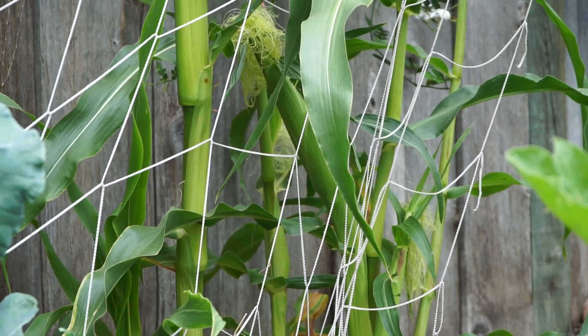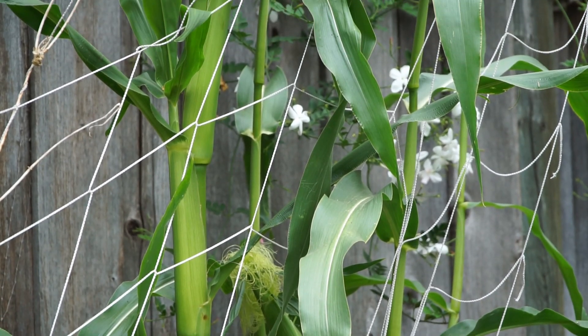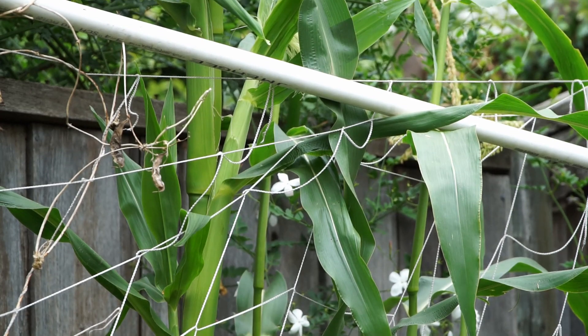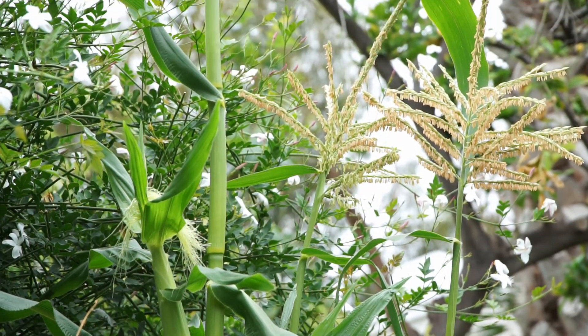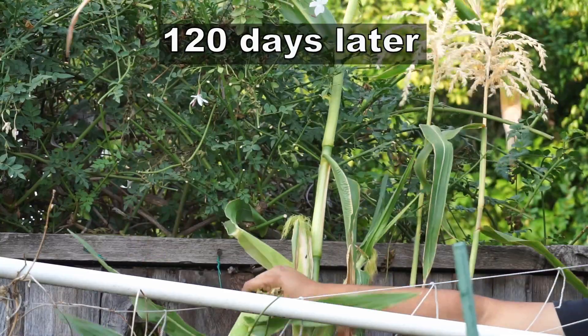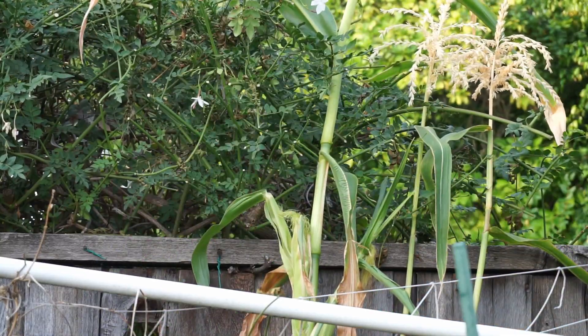One more thing to note is that the grow bag doesn't contain as much soil as, say, a rope bucket container or a whiskey barrel container. So considering the amount of soil this bag has, the plant has grown really well. When the roots grow, they use all the potting soil available inside the grow bag.